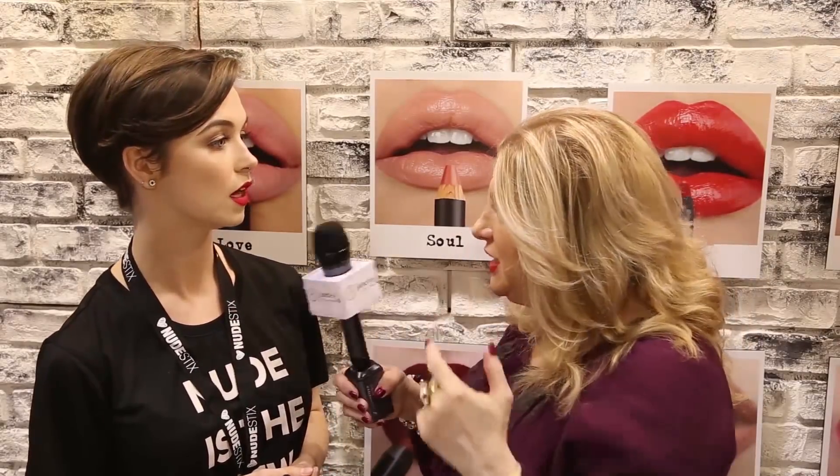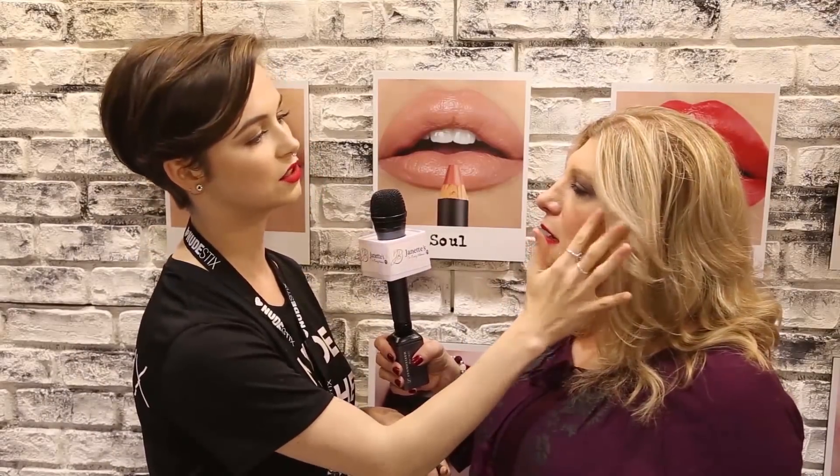Now, you said you could also use it as a blush. You can just draw the product directly on the cheeks and smudge out, or you can take it on your finger, or take it on a brush and apply it on. My favorite way is to take it on the back of my hand, warm the product up with my fingers, and apply it right onto the apples of the cheeks.